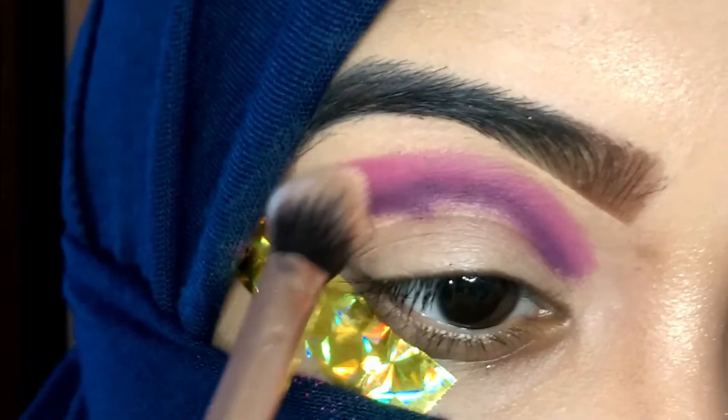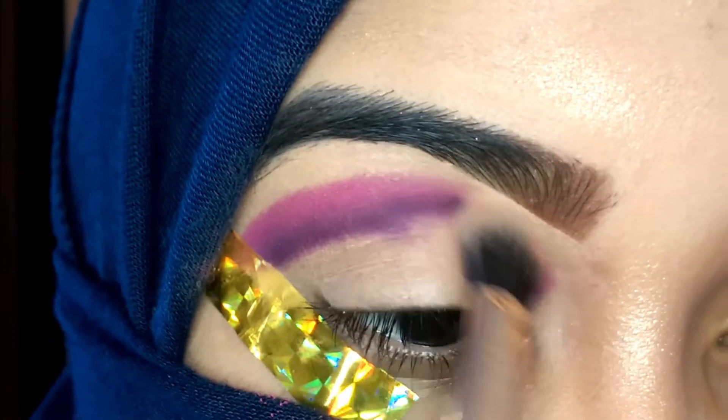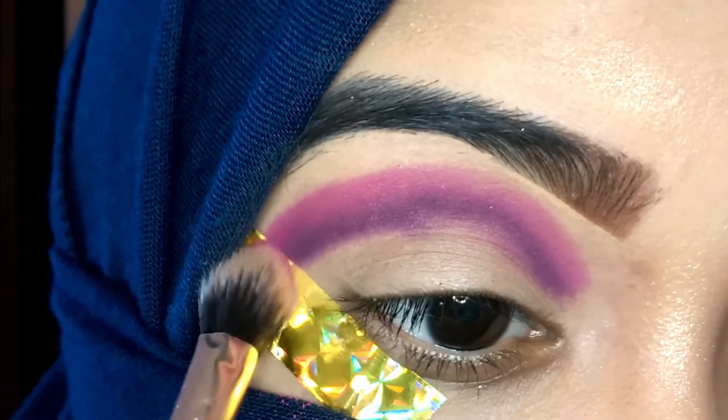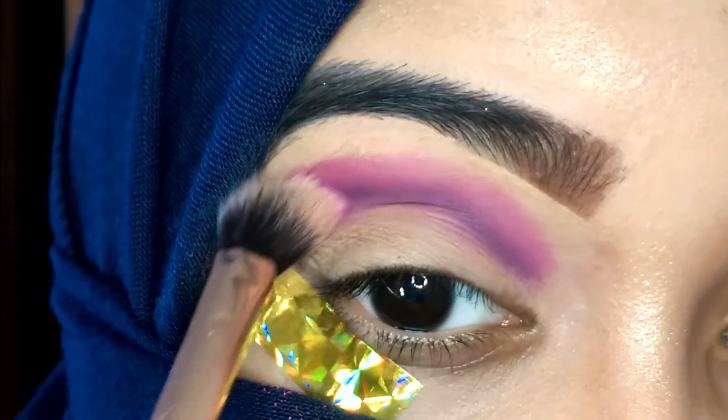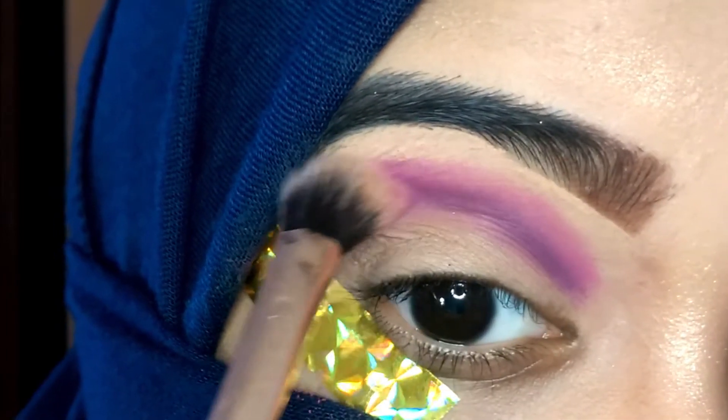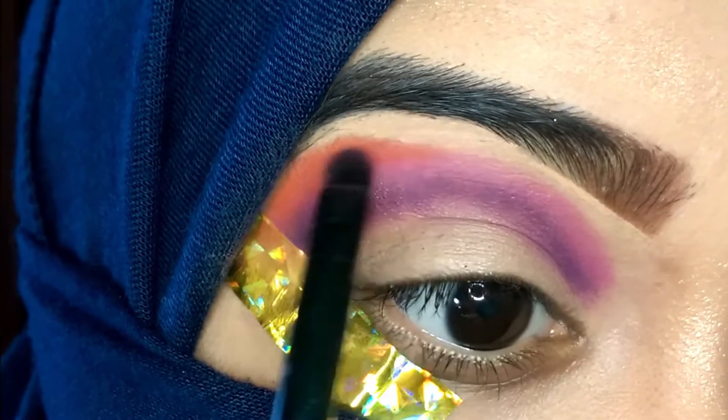After the purple shade, I used a pink shade on top of the purple, and then using a fluffy blending brush I'm blending those two shades with a very very light hand. I'm not applying any pressure on the brush — absolutely no pressure at all. I'm just going in very lightly and blending both shades together.